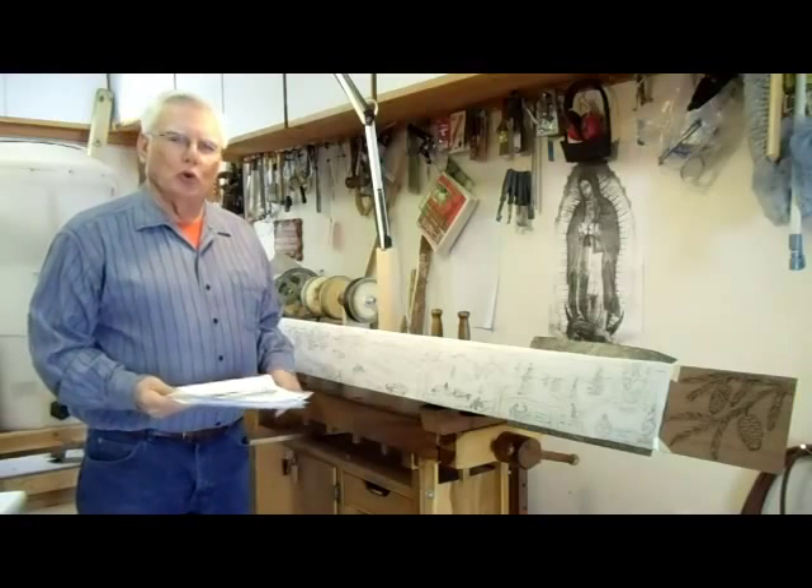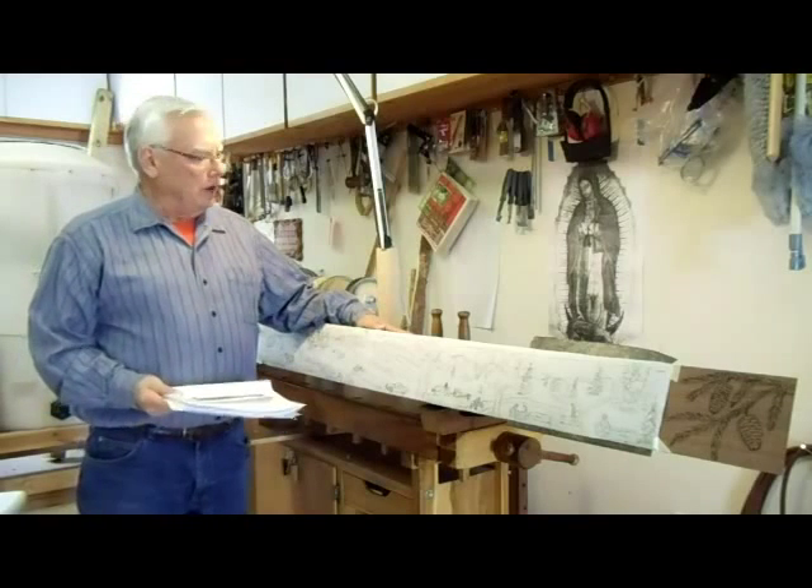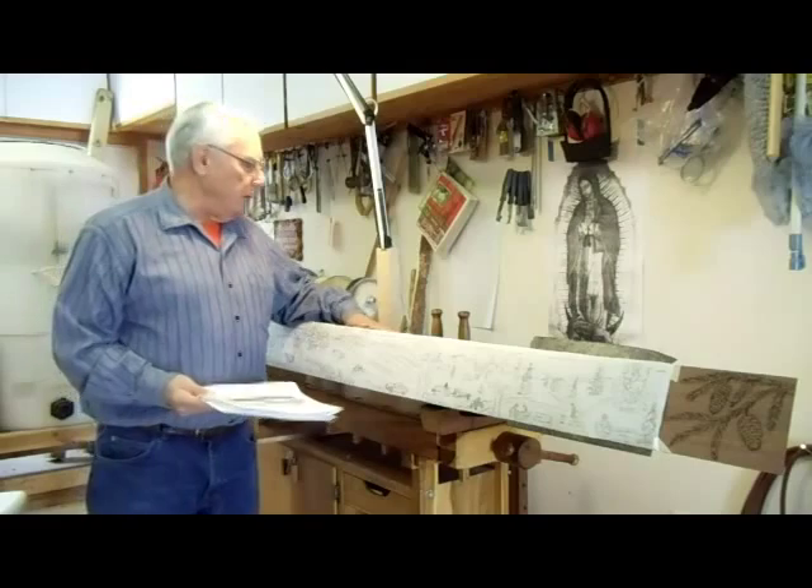Hello, my name is Joe DeLette. I'm going to do a demonstration carving a family history mantle.